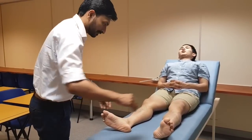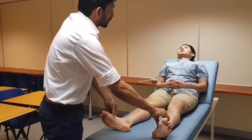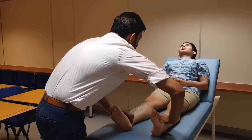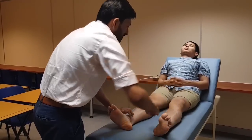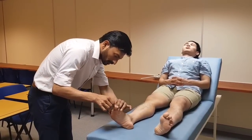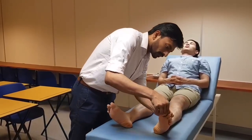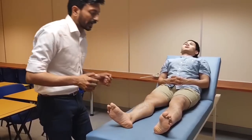There is no tenderness. I am going to check the pulses. Distal pulses are present. Capillary refill time is normal.